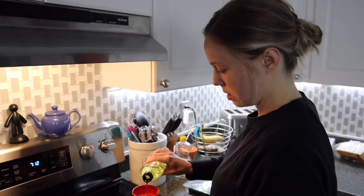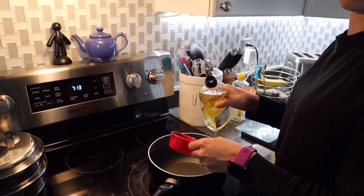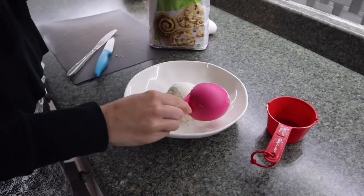We're gonna start by putting three cups of oil in a pan because it is gonna be deep-fried. We don't have a fryer. You want to heat the oil to 375 degrees Fahrenheit.